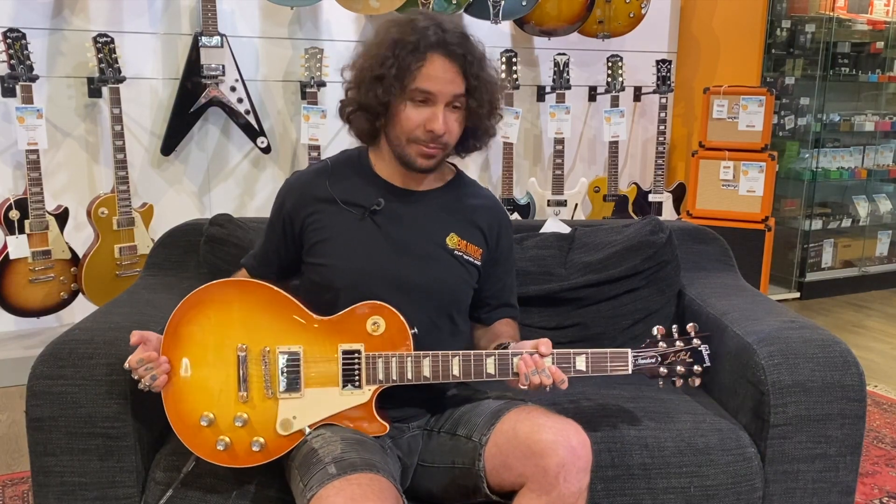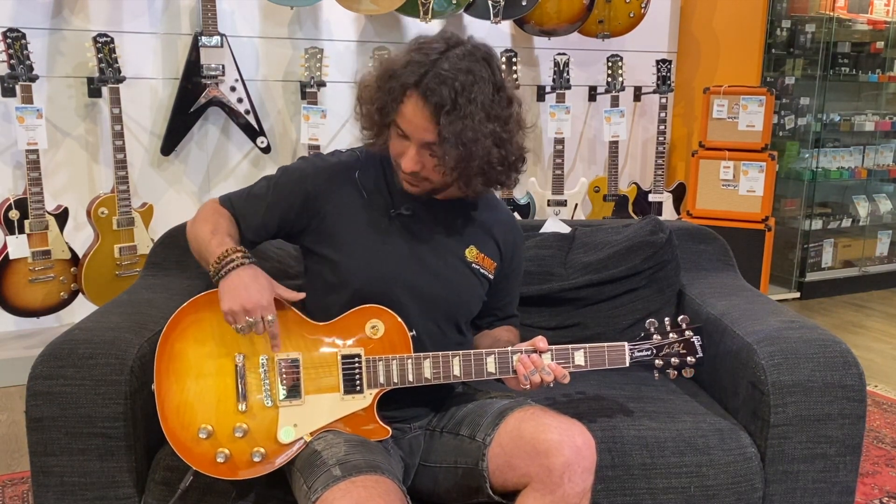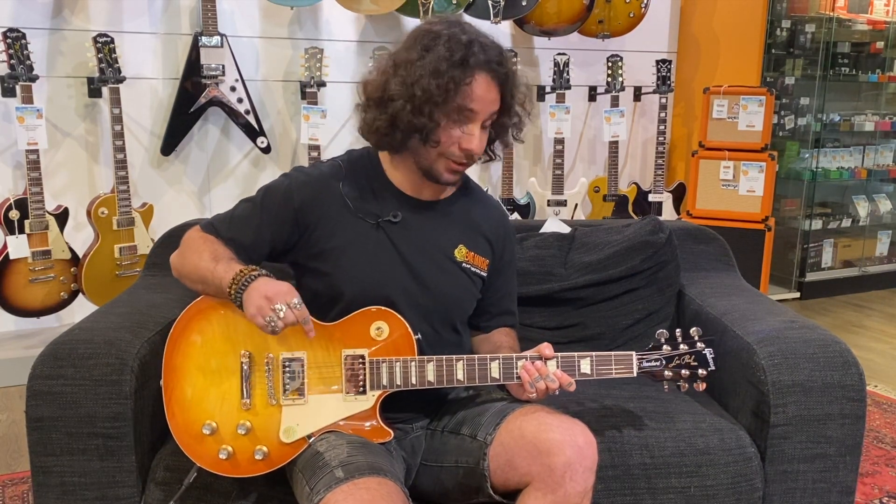The thing we absolutely love about this Les Paul is that it's the closest thing you'll get to what was out in the 60s. That includes a 61RT neck pickup and a 61R bridge pickup, and both of them have the Alnico 5 magnets. On top of that, if you want to get that classic Les Paul sound, it has that orange drop capacitor, which is what was used back in the 50s and 60s to give you that iconic and classic tone.